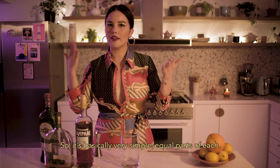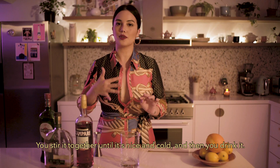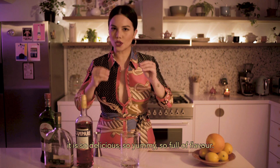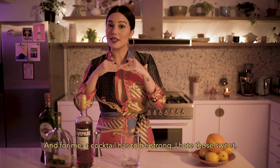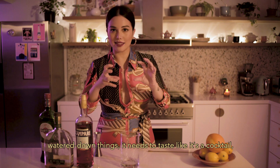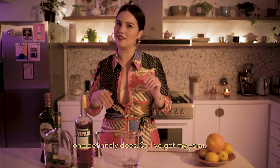So it's basically very simple — equal parts of each. You stir it together till it's nice and cold, and then you drink it. That's one of the reasons I like this drink. But mainly, it is so delicious, so yummy, so full of flavor. And for me, a cocktail has to be strong. I hate those sweet, watered-down things. It needs to taste like it's a cocktail and do its job like it's a cocktail, and this one definitely does.